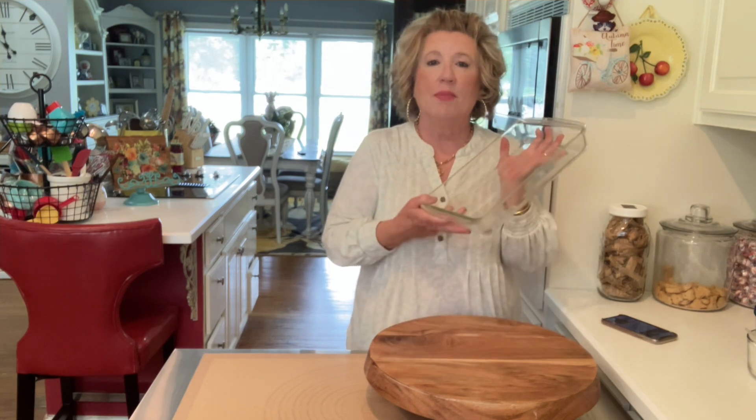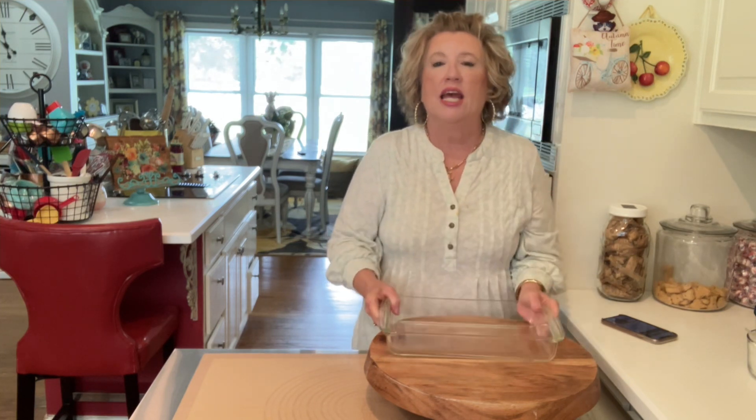Let's make some blueberry pie bars. We're gonna make these blueberry pie bars. I have a nine by 13 inch pan and we have preheated our oven to 350 degrees.